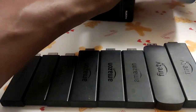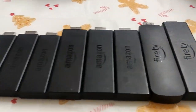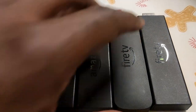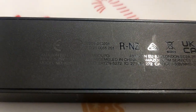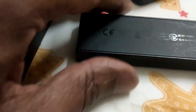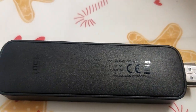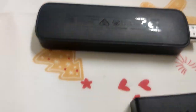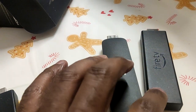I pulled these out from a box I had and I'm not too sure what these are. I had to look at the back to find the model number, because it doesn't tell you what stick it is straight away. I saw the number and looked on the website to find out which is which, and I believe this one is the Max and this one is the 4K.